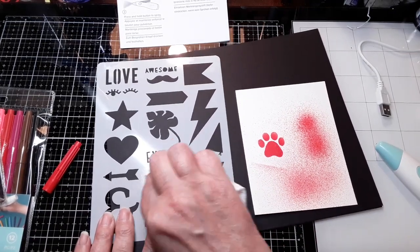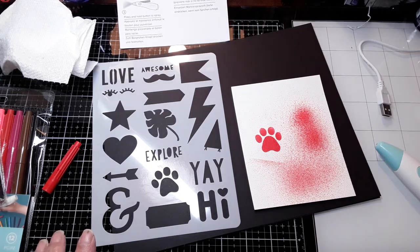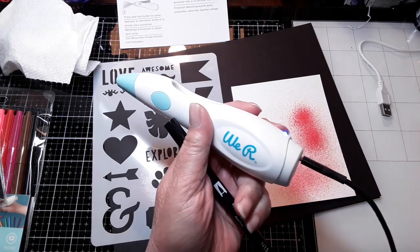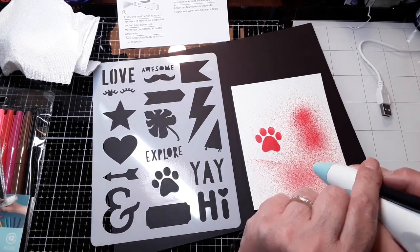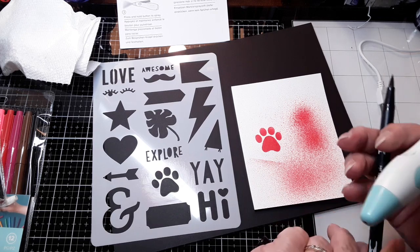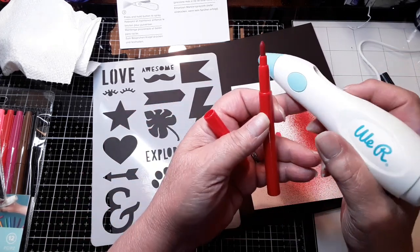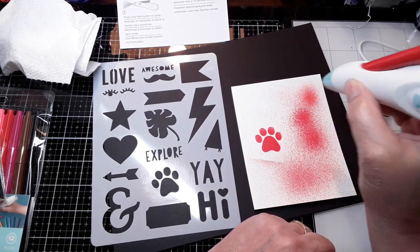Now these are just watercolor markers, but I believe these will work with Tombows. I have one Tombow pen here — a black one. Let's see if the Tombow fits in there. Not as good. Nothing — I guess it doesn't go in far enough. So the downside on this is I guess only certain pens will work. Maybe only theirs. Trying to think if maybe a Sharpie would work. I like it, though.